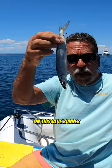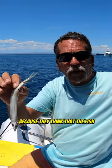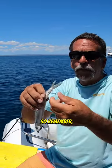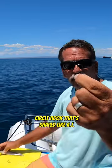On this blue runner dragged by the tail behind the boat — it's unbelievable, because the fish think that the bait is getting pulled away by another fish and they jump right on it. So remember, always make sure you're using a nice circle hook.